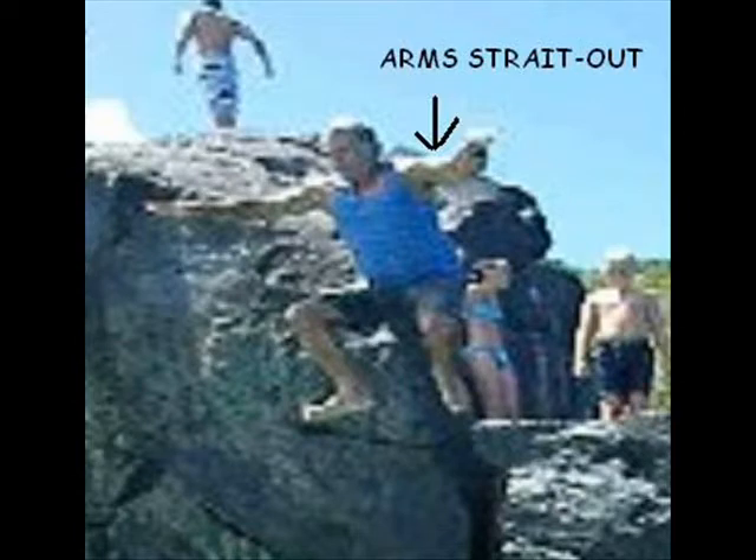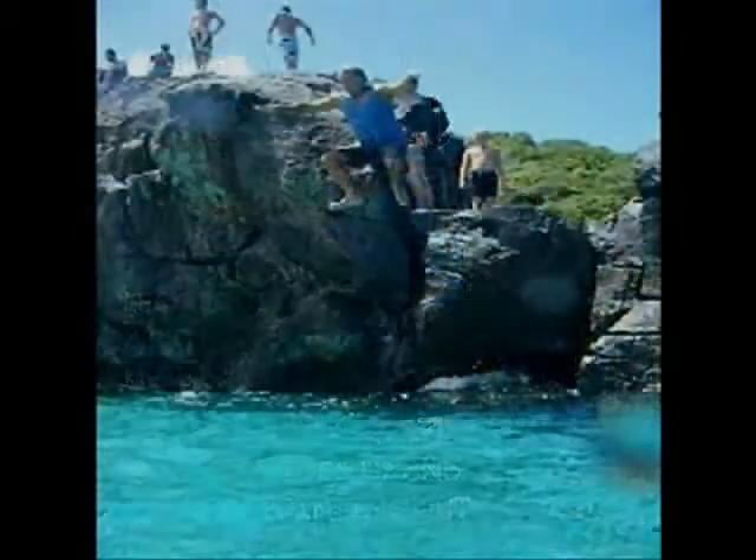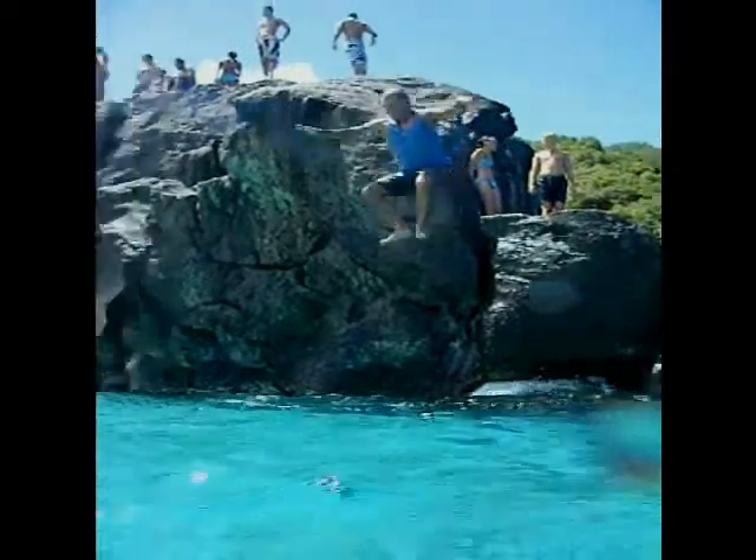The way you do the bomb is you have to have both your arms straight out, and then your knees slightly bent, and your feet with your toes up and feet pointing out. If you do it correctly, the bomb should sound like this.